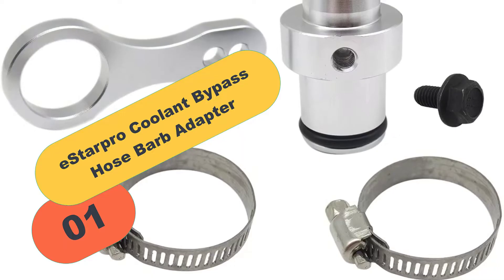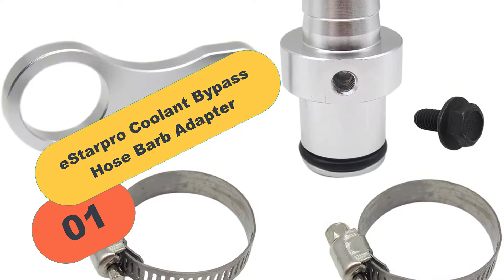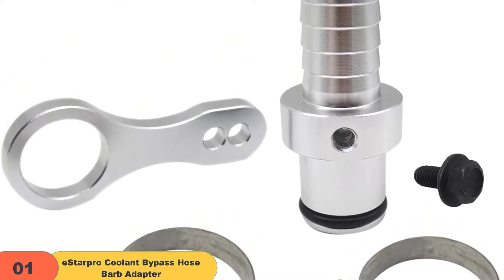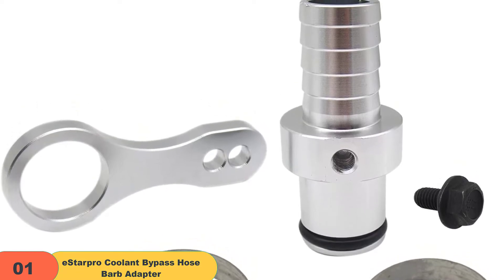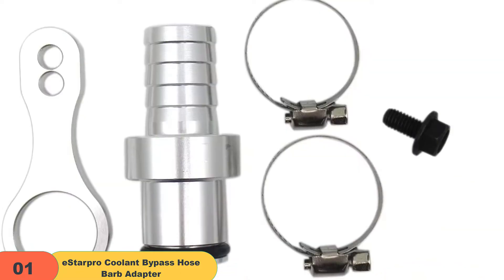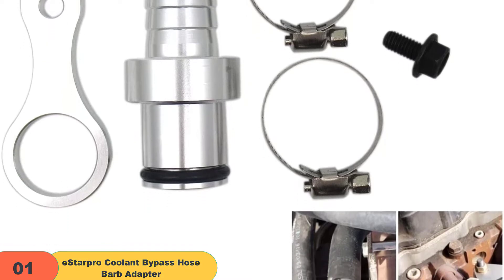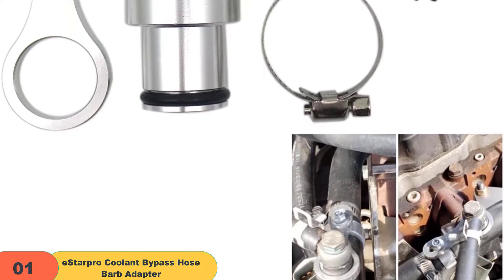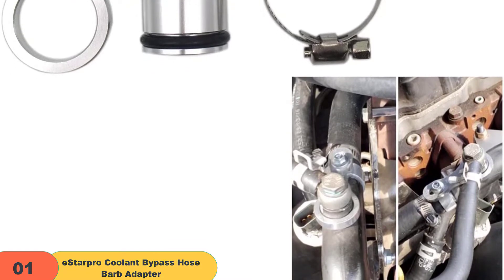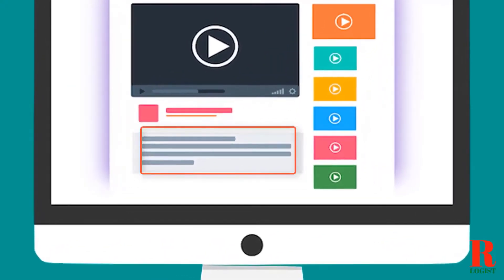Now let's get started with number 1 on our list: the Astarpro Coolant Bypass Hose Barb Adapter. If your aftercooler has been damaged or removed due to accident, this replacement part is essential for safe operation of your vehicle. This will ensure smooth engine performance and optimal cooling system to reduce overheating during extreme conditions. This coolant bypass kit fits all Dodge Ram models made in 2009–2019 model years.